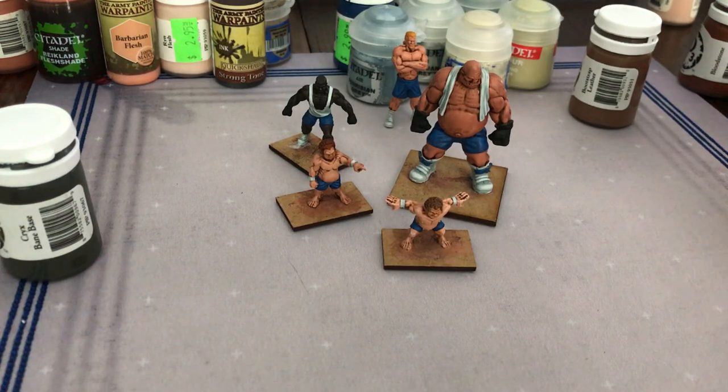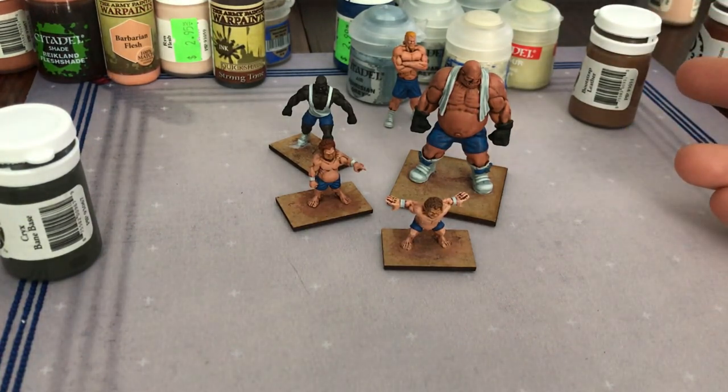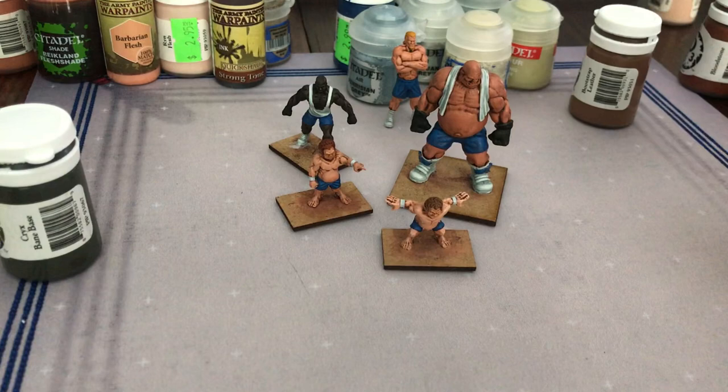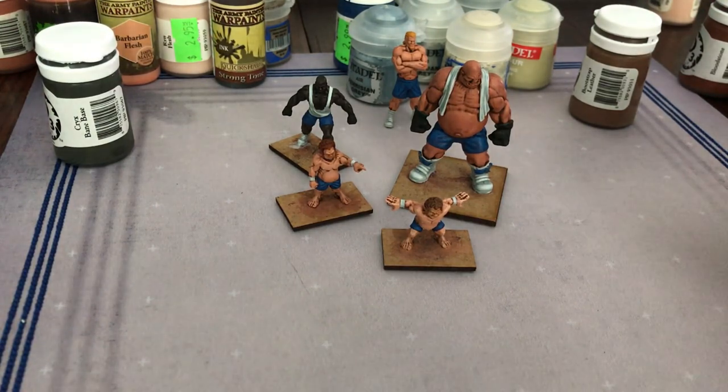That only took two days for those two guys, and if I could spend one full day painting they would have been done in a single day for sure. Easy to get them done. I'm just going to varnish them — waiting for the varnish — and as soon as that's done they'll be in the ring ready to go. My kids are super excited, I'm super excited. We're going to probably start with one guy at a time and build up from there. We are looking forward to Rumble Slam.